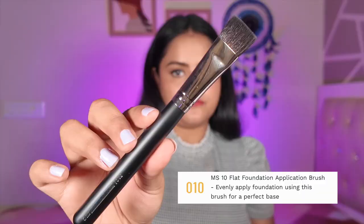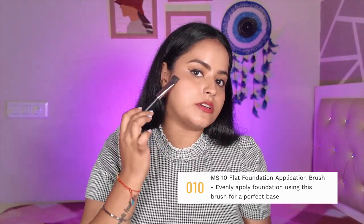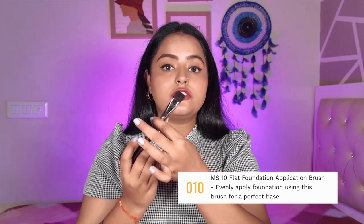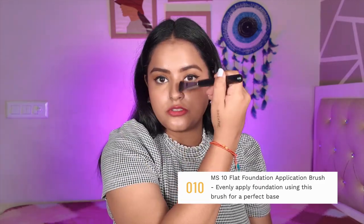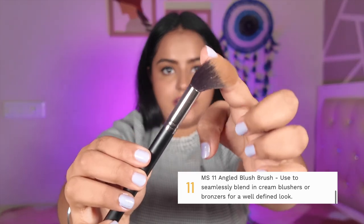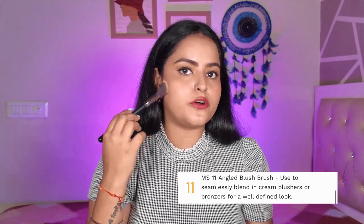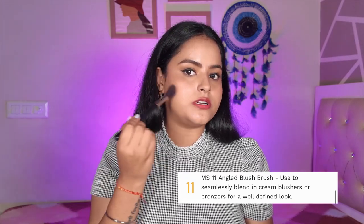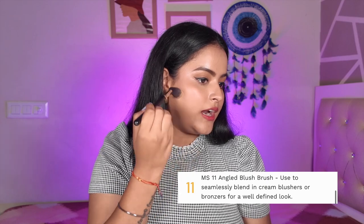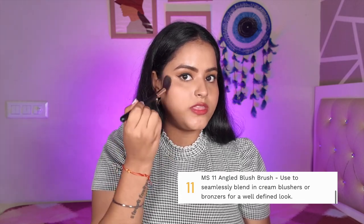MS10 is a flat foundation application brush — you can apply foundation with it and then blend using other brushes or a beauty blender. Because it is small, you can also use it to contour your nose. MS11 is a little fluffy brush with an angle — it is very good for blending blush, contour, and bronzer. I like to use it for powder products. The angle fits perfectly under the cheekbones for bronzing, and since it is not too broad, you get a controlled application for blush as well.